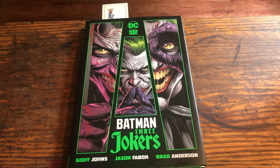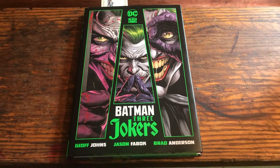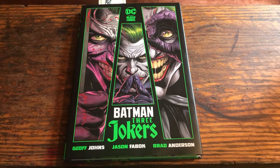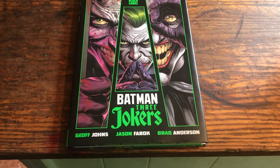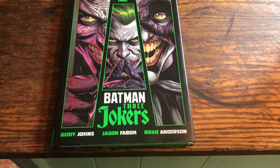What's up my Creeper gang? Creeper here back again with another book review. Today we're going to be reviewing Batman: Three Jokers, written by Jeff Johns, art by Jason Fabok, and coloring by Brad Anderson.